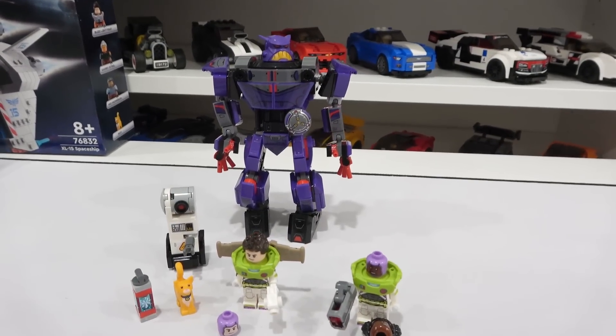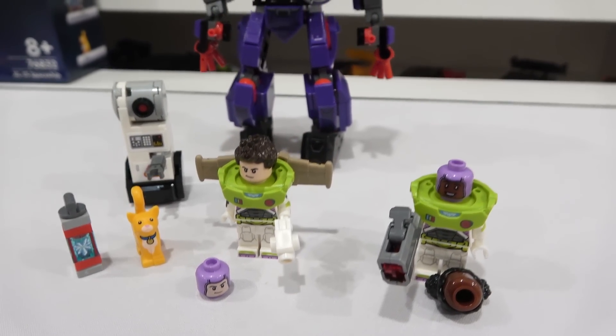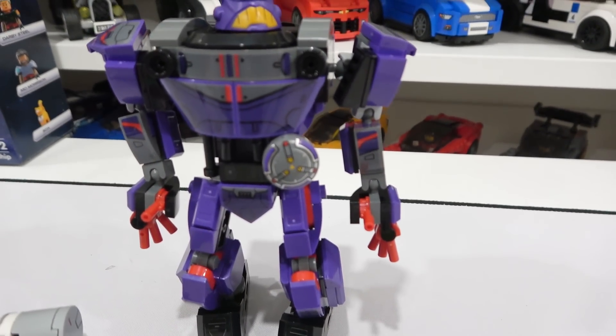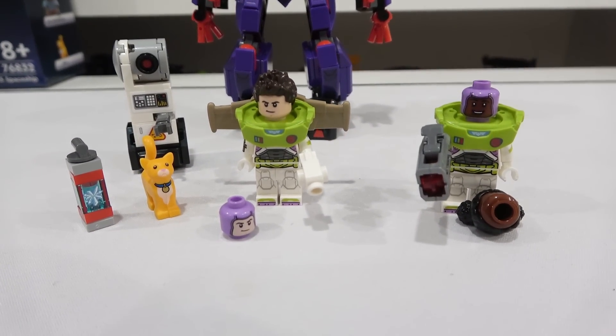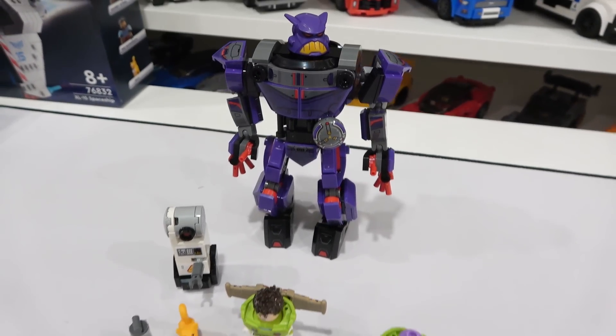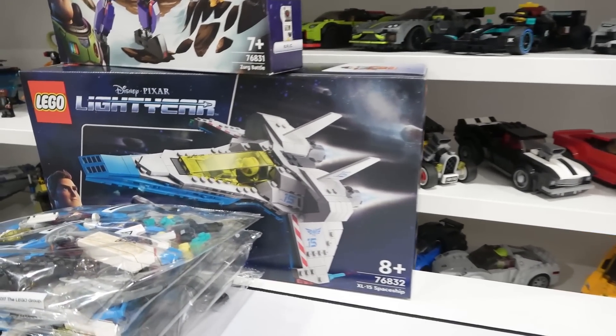There we have the Zerg Battle. Overall I was pretty impressed by it. I'm not a huge collector of mechs so it's not really up my alley, but I do like the print piece on Zerg and his headpiece, and of course the minifigures are the star of the show. I'm really excited to build the next one — the XL-15 spaceship.